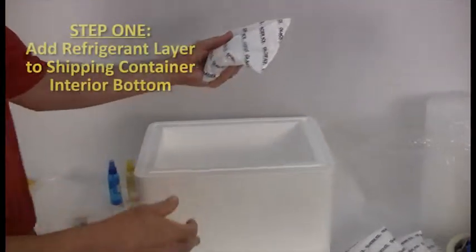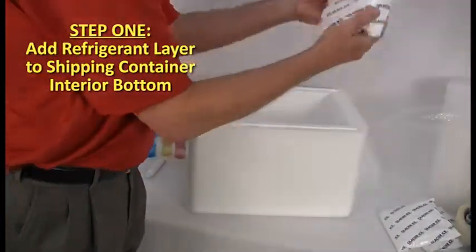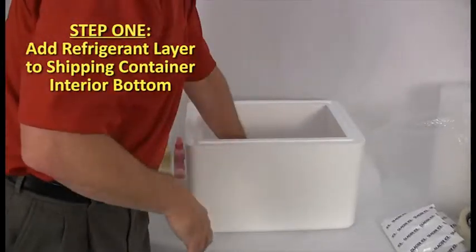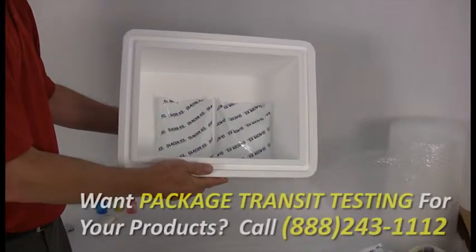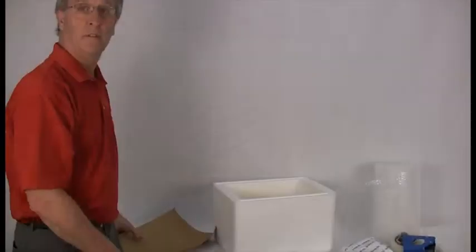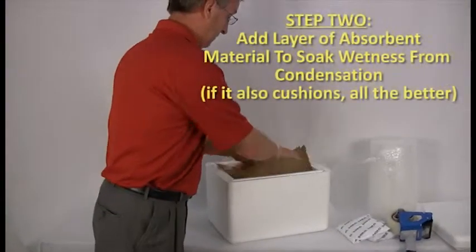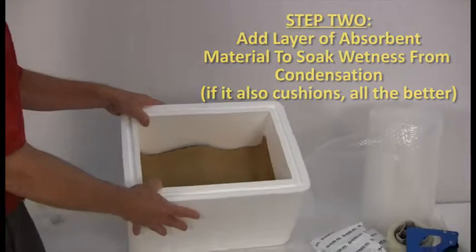Place a layer of refrigerant in the bottom of your shipping container. Some clients place the bulk of all refrigerant to be used during this step, while others will add a final layer of refrigerant at the top or on two or more of the sides of the container, depending on the expected transit temperatures and time zone climates. Packaged transit testing in advance can help determine what level or arrangement of refrigerant protection is most useful for your product. Add a layer of absorbent material to soak up wetness from condensation — if it also happens to have cushioning qualities, all the better.